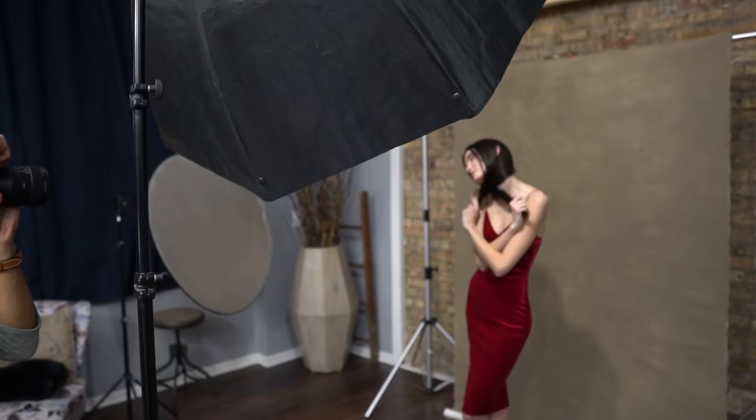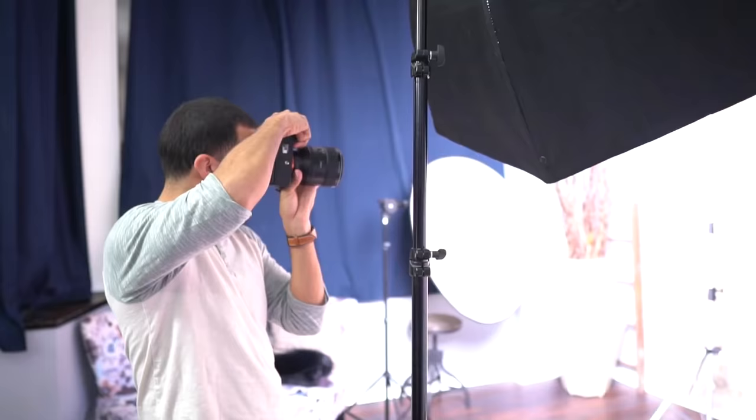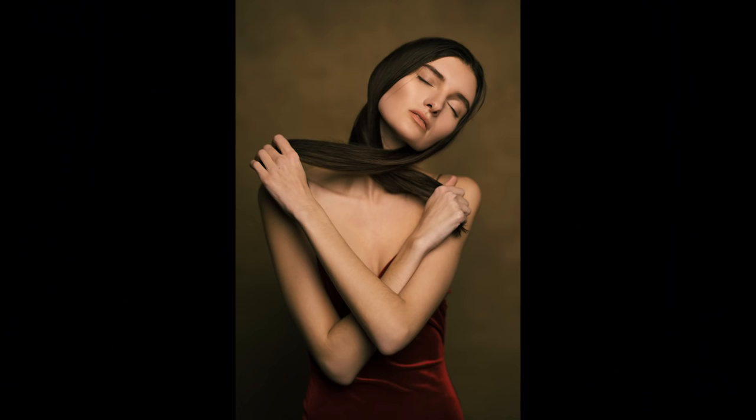It also allows for more flexibility when posing, as you see here where she can kind of move to the left, to the right, and you're still going to get great light on her face every time.